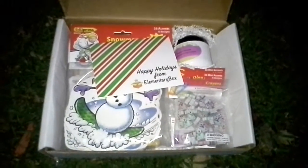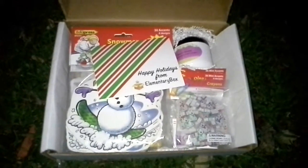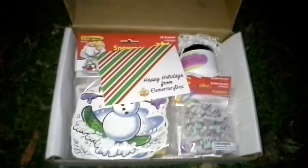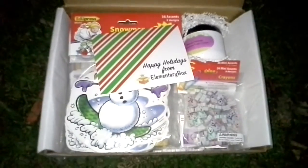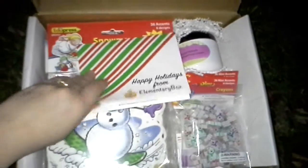Hi everyone, I am here today with another subscription box and this one is Elementary Box. This one is perfect for teachers of elementary age students and homeschoolers. Now the box that I got was for age pre-K through K. My daughter is actually in second grade so this box is going to be donated, but I wanted to go ahead and show you what is in this box.